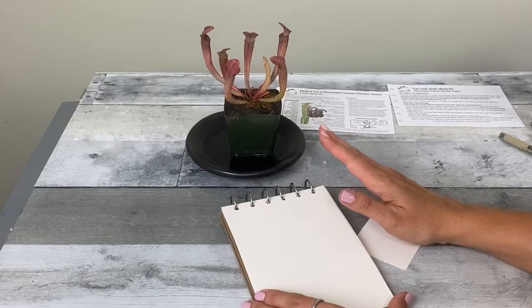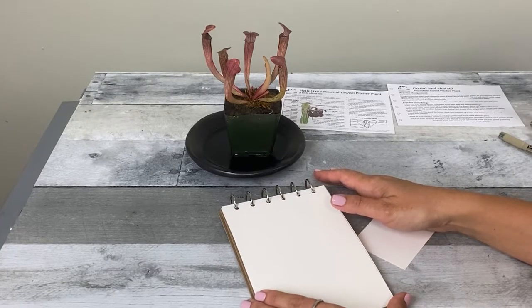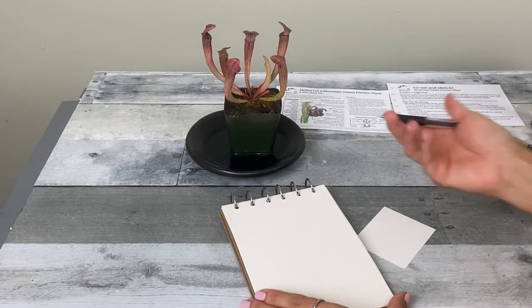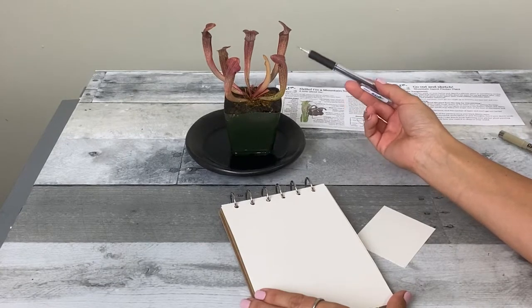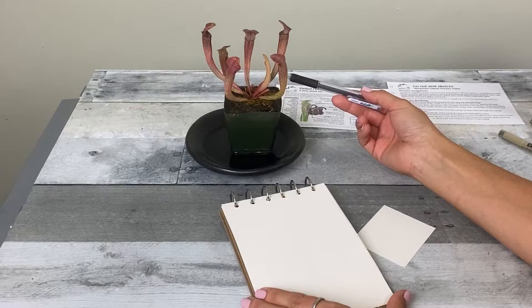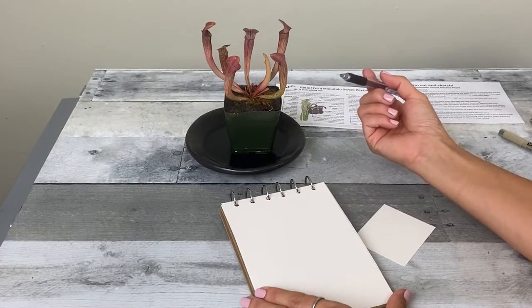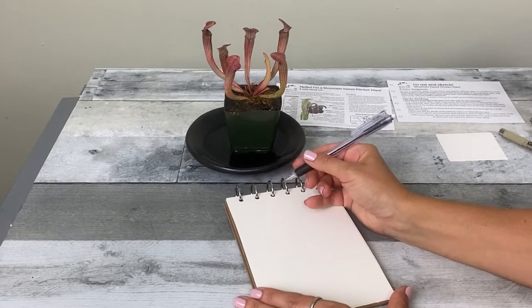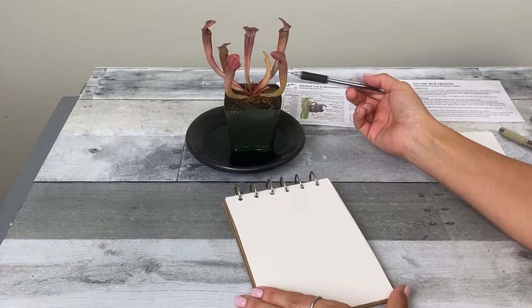Remember, this is just a sketch. Take your time, observe and paint. Don't get too caught up with the details or accuracy. Just relax and have fun. Let's get started. I'll be applying the same method used in the step-by-step painting mountain sweet pitcher plant — starting with a drawing or tracing, then adding a couple layers of paint, and finally some ink lines. First, decide what you want to include in your drawing.